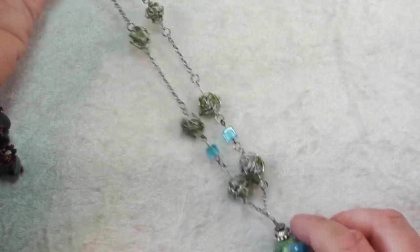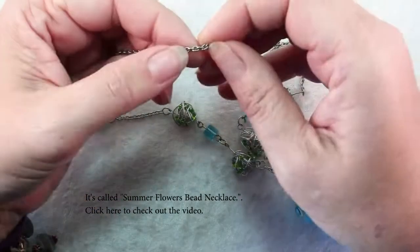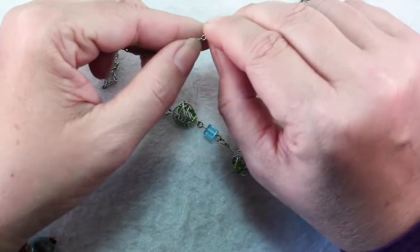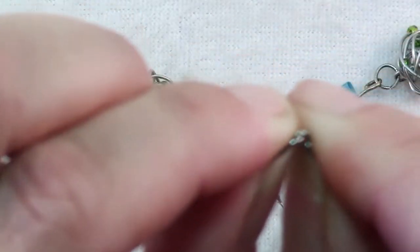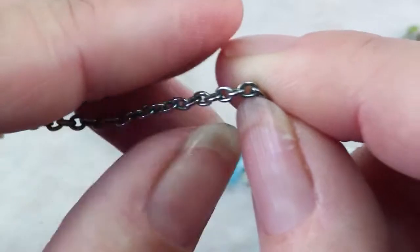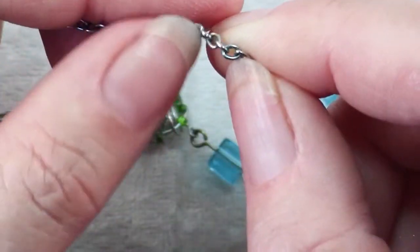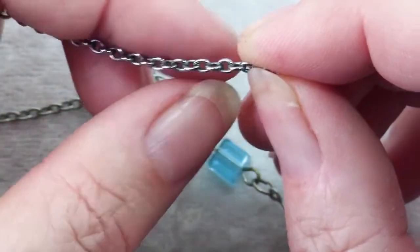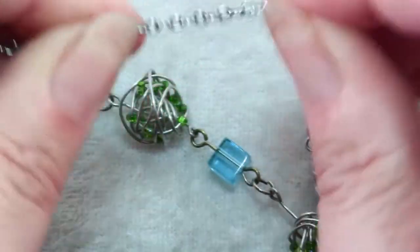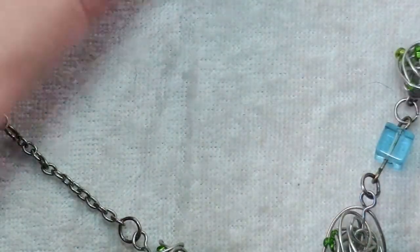Sometimes things just get broken. This is another necklace you may recognize from a video — I believe it was called Spring Flowers — and the chain broke. When you have a broken chain you have a few options. First, look at it: does it have a split in it like a jump ring? If it does, you can just open and close it like a jump ring. If it doesn't, you can use wire cutters to make a split — that will only work if the links are a strong enough gauge. Make a split right at the soldered joint with flush cutters, then open and close it like a jump ring, attach it, and give it a tug to test. If it doesn't work, you may have to replace a section of the chain or even the whole chain.